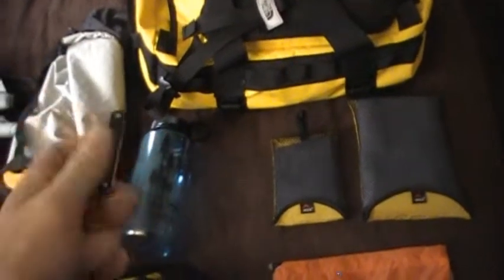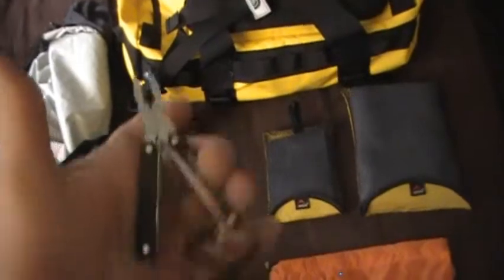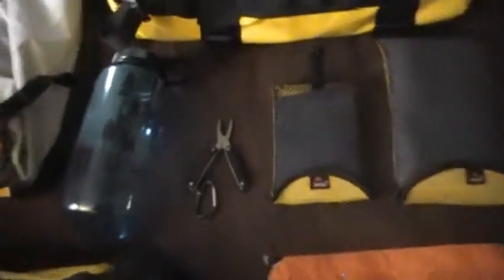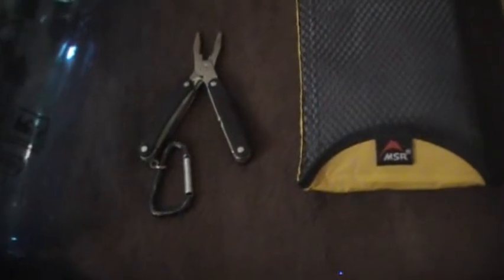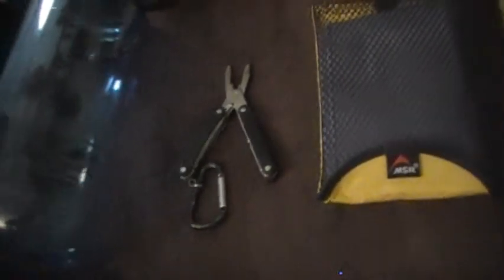I didn't have a multi-tool, so I went out and picked up — very cheap — this is just the Leatherman Squirt PS4. Just something small, something that I can keep on my keychain, nothing big, but it does the job. It's got scissors, a file, a knife, pliers, a bottle opener, and two screwdrivers. It's got nine tools all in all, and it'll be sufficient.